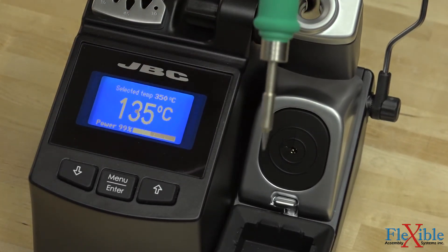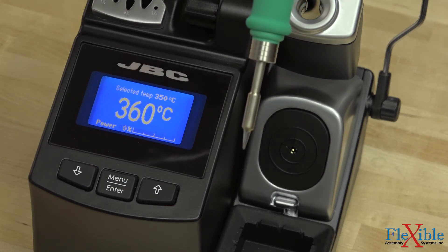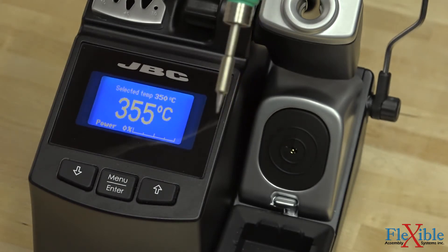When ready to work again, the tip can rapidly heat up to 350 degrees Celsius in two seconds, thanks to JBC's exclusive heating system which places the heating elements in the tip of the cartridge.